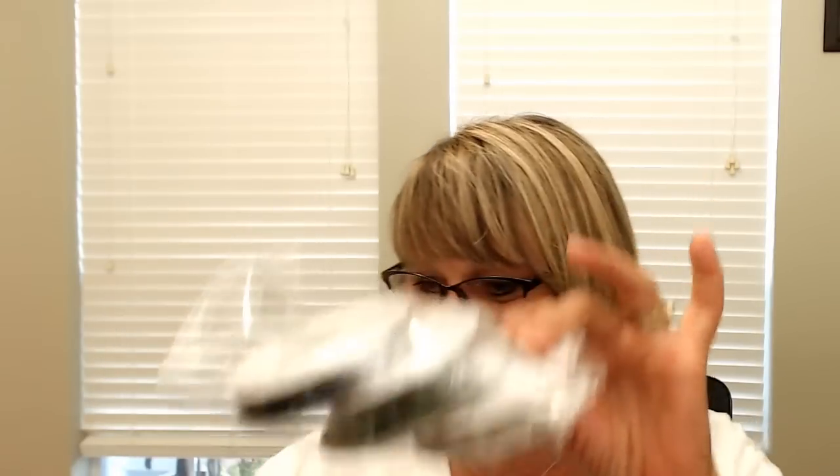We're going to have two door prizes tonight. The first one is a three-pack of ribbon — but wait for it, I have to back up here.